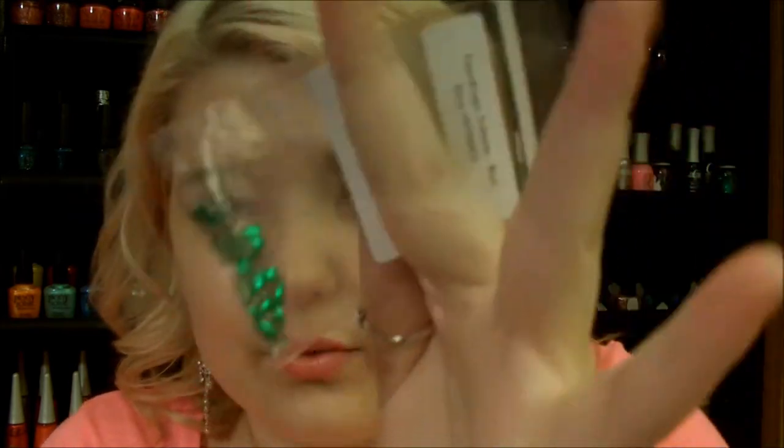They have literally every color. I've got them here — I think this is red, there's a green. I'll have their link down below.